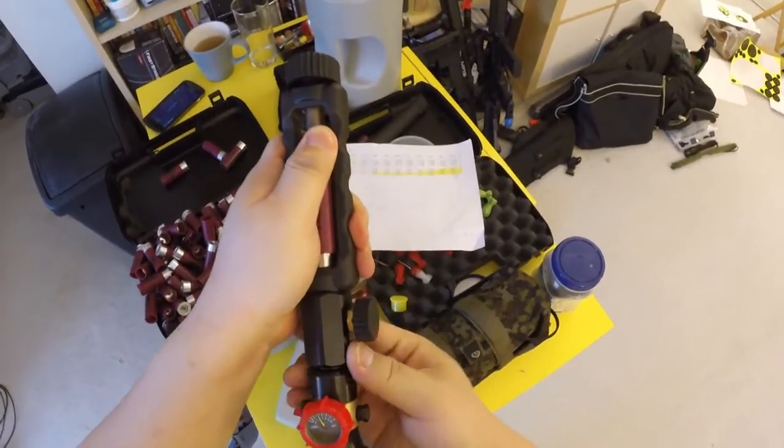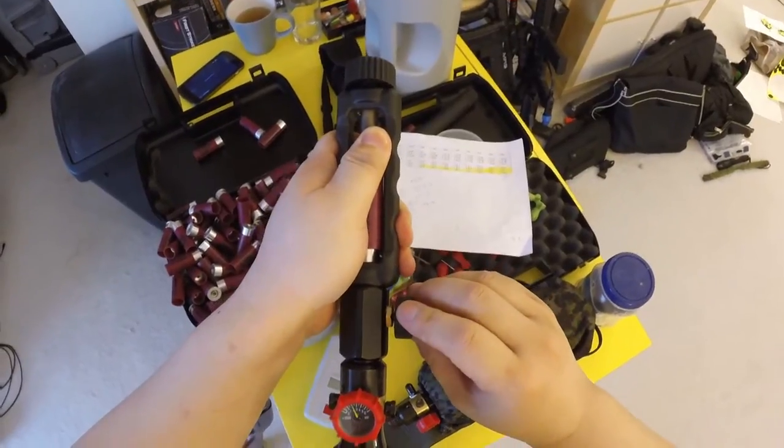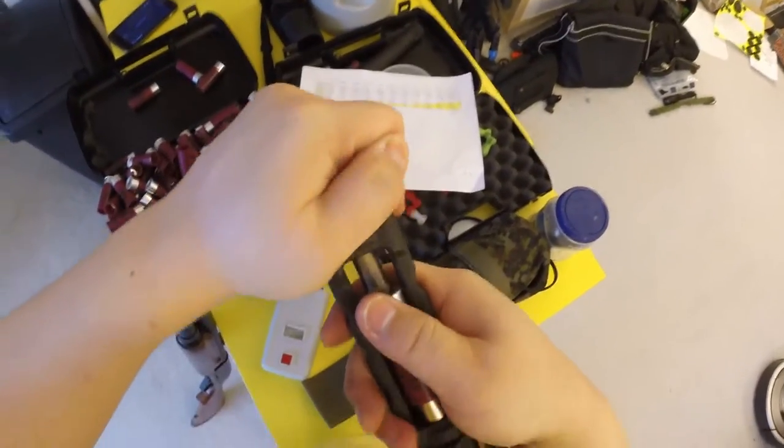One, two, three, four, five, six, seven, eight, nine, ten. Close the valve. Remember, 10 seconds — with HPA you need 10 seconds. And shut it.